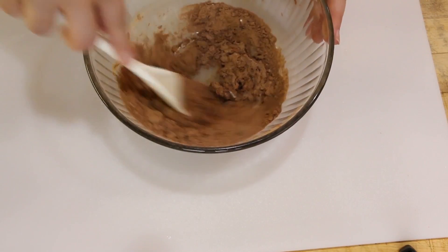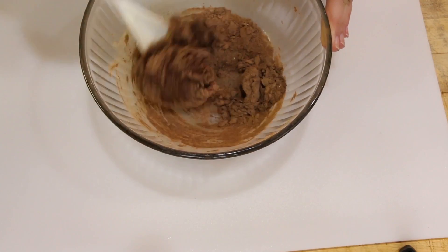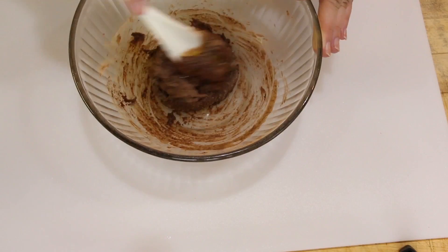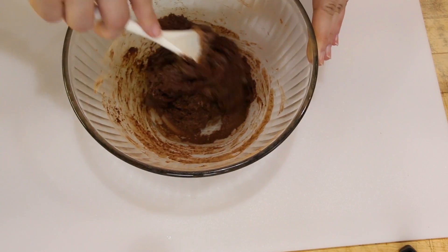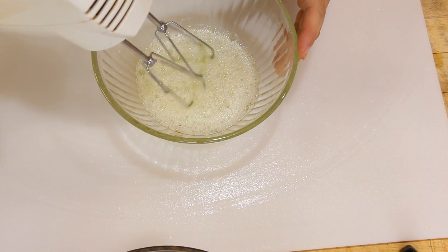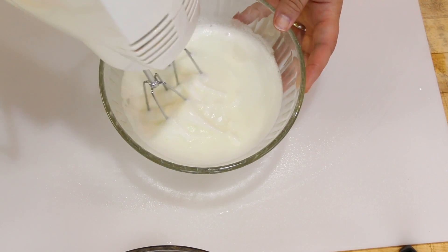This is going to seem off, but it's not — just follow along. It's going to seem very thick and that's okay, because we're going to fluff it up with the egg whites. So don't panic. That's what you're looking for. We're going to whisk our egg whites up into frothy peaks. This is about the stage that we're looking for.